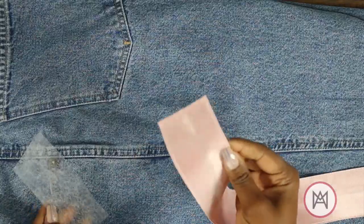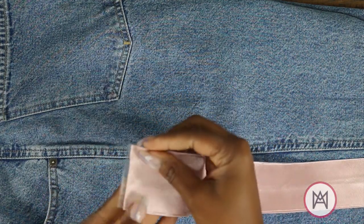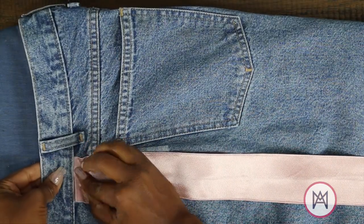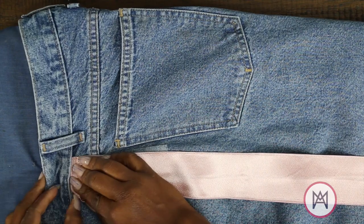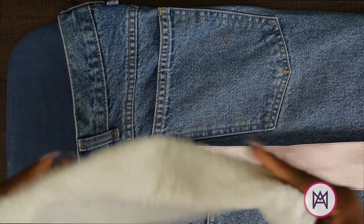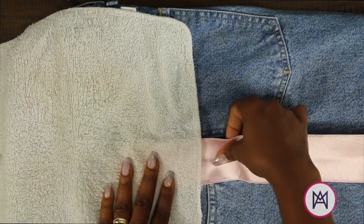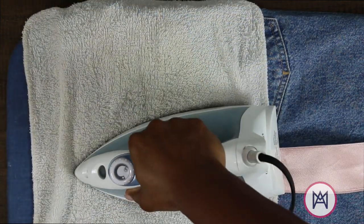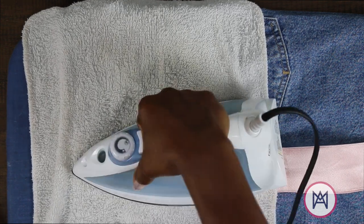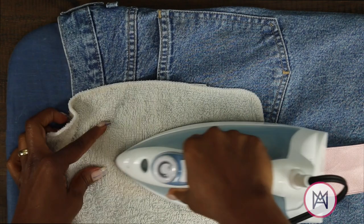With my jeans secure on the ironing board, I'm taking my fusible bonding web and leaving it a little bit past the end of my satin strip. This is going to allow me to have some adhesive that really assures it's down and doesn't lift later. We're going to work in small sections for this first part to really assure we have it down. This next step is super important: make sure that you're using a barrier between your satin and your iron, and it's actually ideal to use a damp towel.